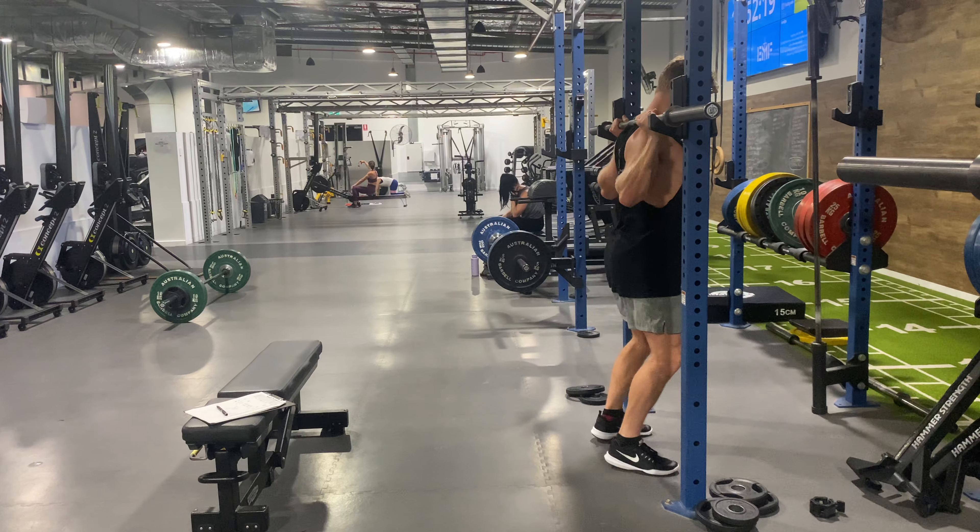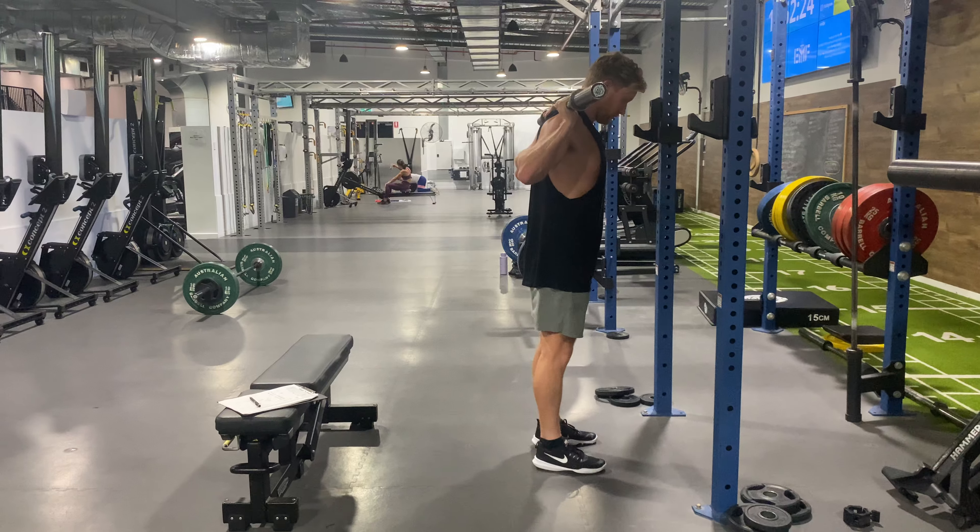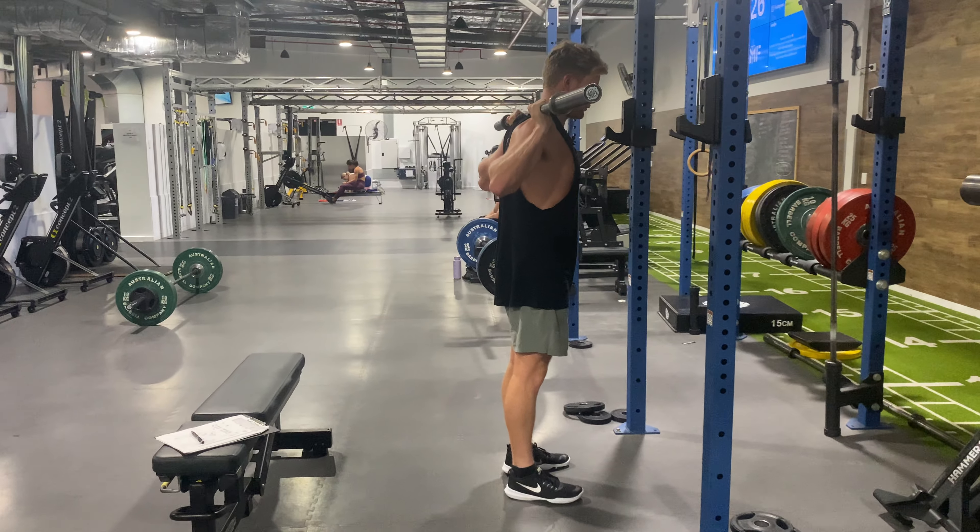We're going to get the barbell nice and tight on our back, unrack, stepping back. We're going to have our core on the whole time and just be nice and tight and controlled through our whole body.